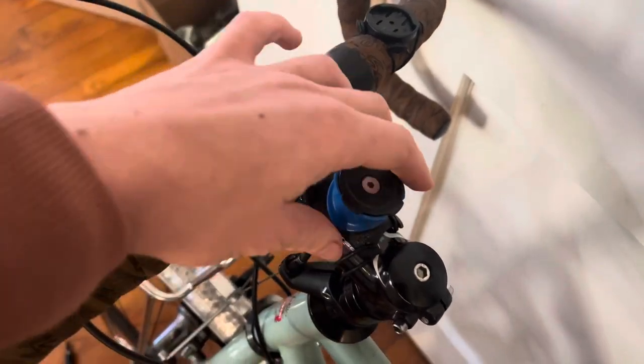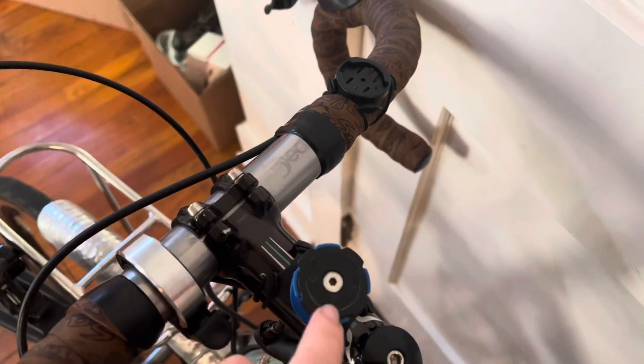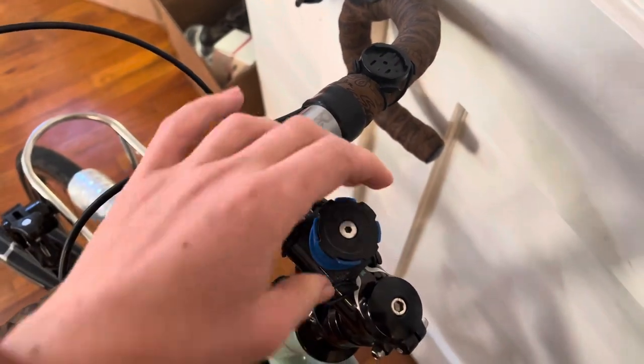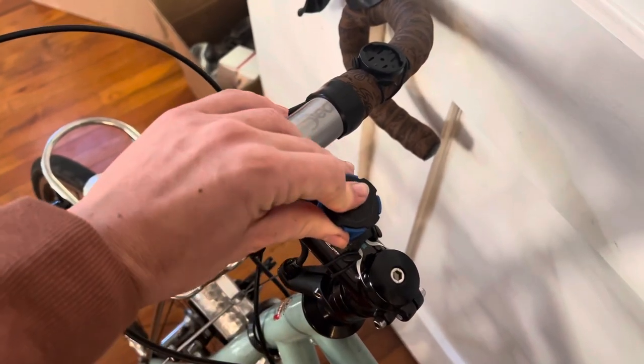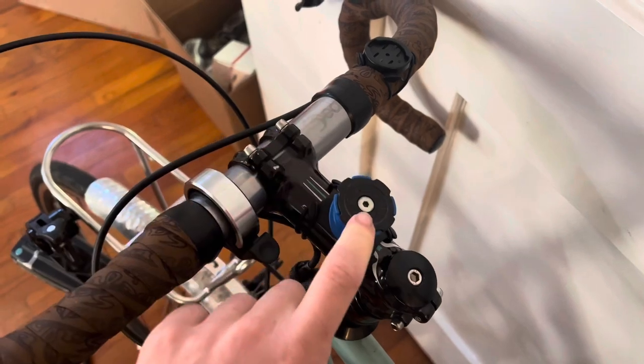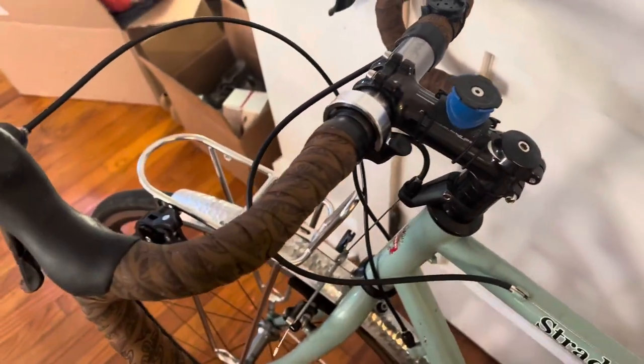My Quad Lock is on my stem. You can also do a phone mount that goes out, but I really like the Quad Lock because I can take my phone off and on with one hand, and once you get used to it, it is a great mount in my opinion. I'll do a separate video talking more about specifics on that.